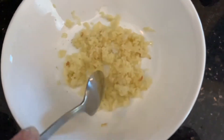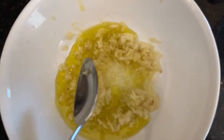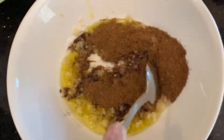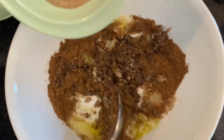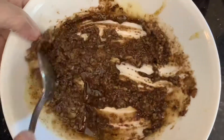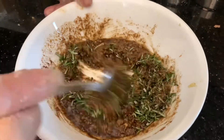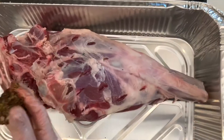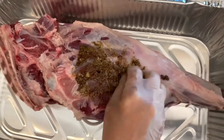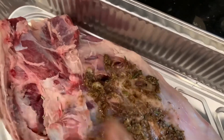Now we're going to go ahead and make the seasoning rub. So in a bowl we have 10 garlic cloves that we minced. I'm going to be adding five tablespoons of olive oil, one tablespoon of vinegar, half a teaspoon of cinnamon, two tablespoons of seven spice, and about one tablespoon of ground cardamom. We're just going to mix that all in and then we're going to be adding about two tablespoons of chopped fresh rosemary. And then we're going to be rubbing this onto the lamb — from the top and bottom — making sure to rub it evenly and put it into those cuts for more flavor.